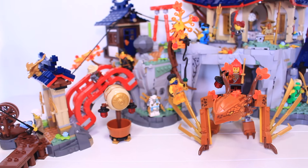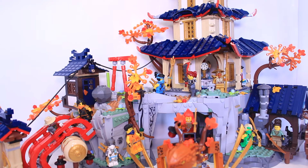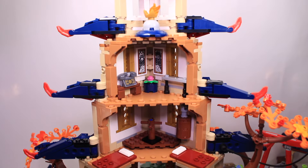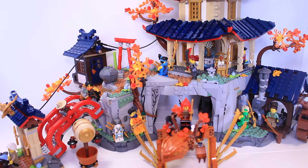On the whole, this is a wonderful set. For $250 you get a lot of great stuff — the layout is enormous and while the temple may be lacking in interior space, the huge cliff area definitely makes up for it. It does feel worth the money.